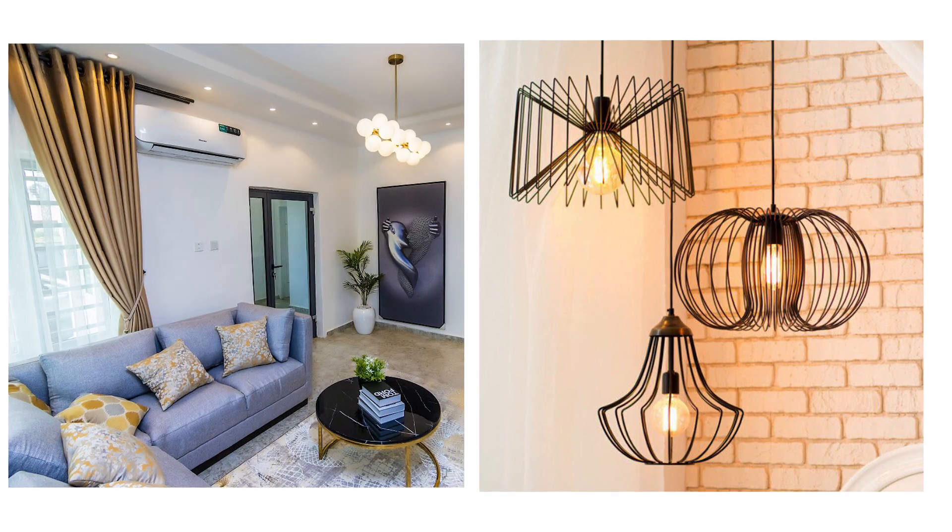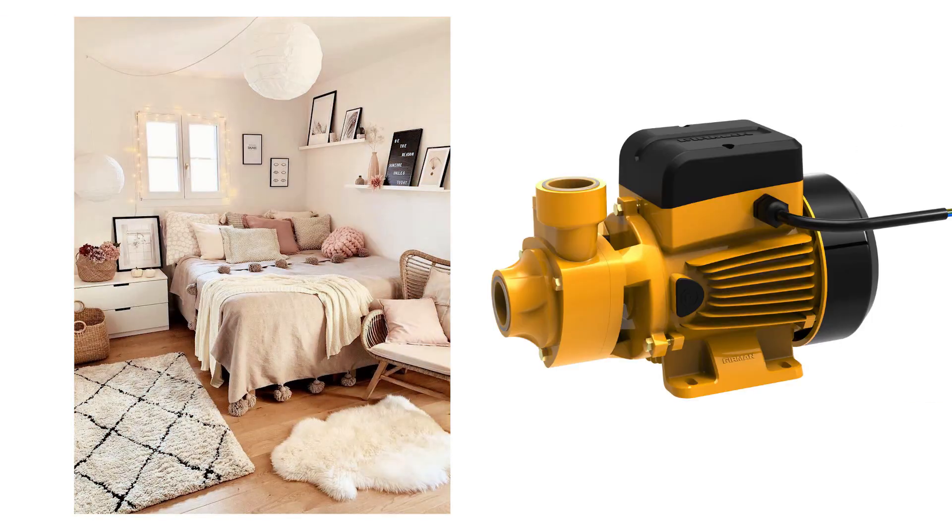Back to Kunle — once he understood, he upgraded. Each phase took part of the load: living room and lights on phase A, kitchen and fridge on B, bedrooms and pump on C. No more trips. No more frustration.